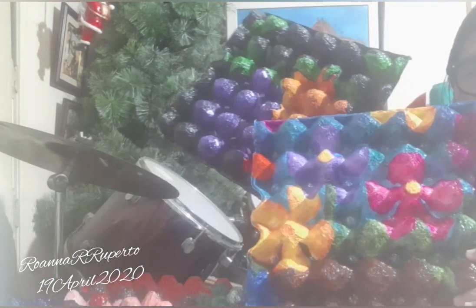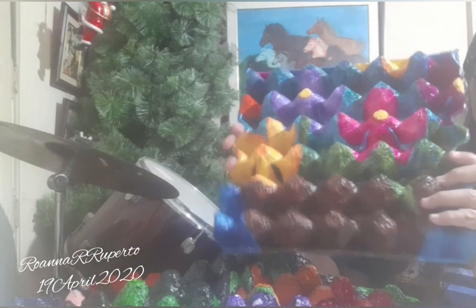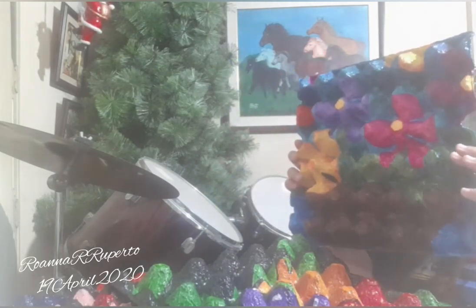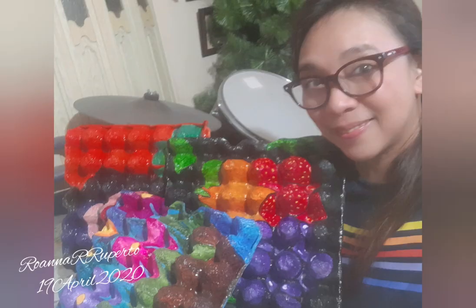I hope I can make another one and show it to you again. Thank you so much for watching my videos here on YouTube, and I'll definitely post another one. Thank you, bye!